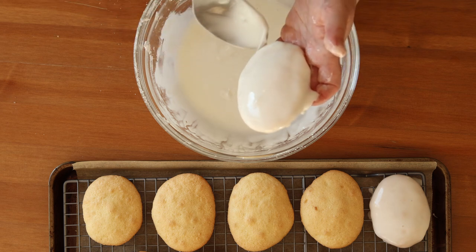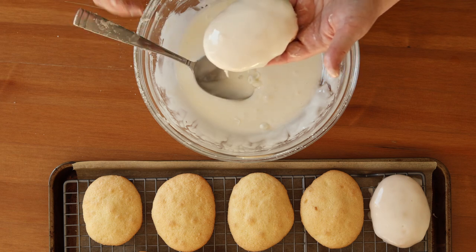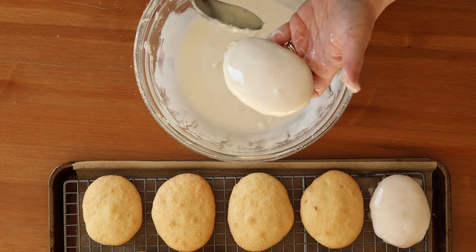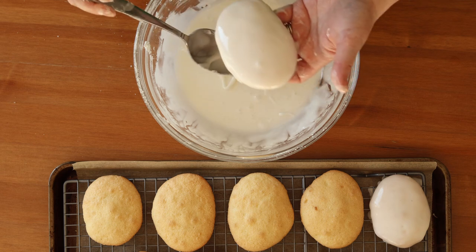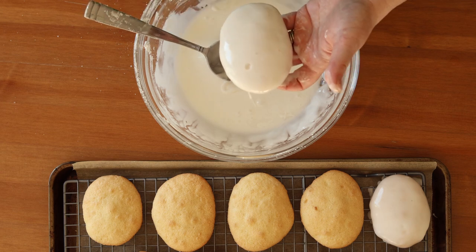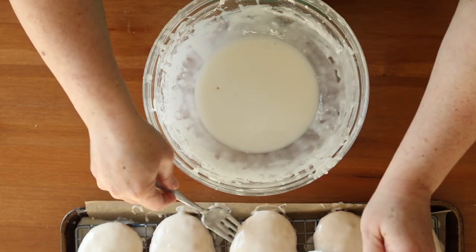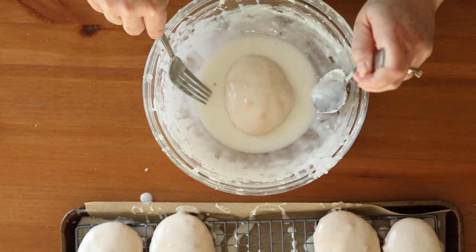Once you've coated the tops, water down your icing a tad bit with water — not lemon juice — and dip the bottoms of the cookie in the thinner icing, lifting your cookie with a fork, then place it back on the rack to dry. You'll want to let these dry for a full 24 hours so that they have fully dry icing on all sides, and make sure to slide a spatula once or twice under them while they're drying so that they don't completely get stuck to the rack.